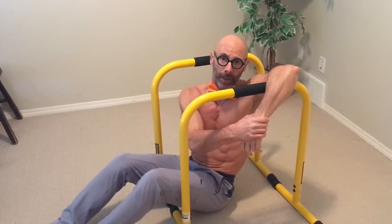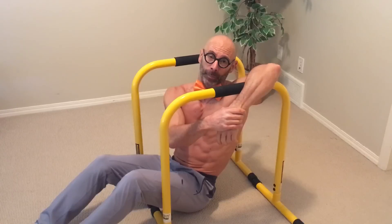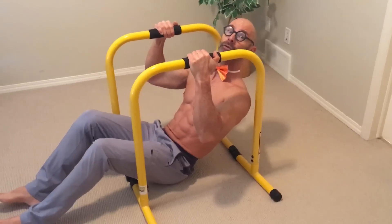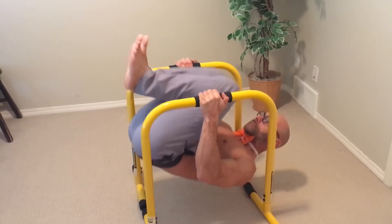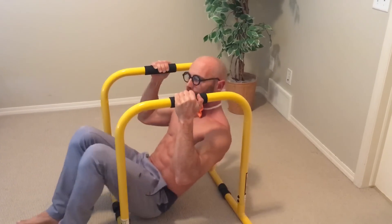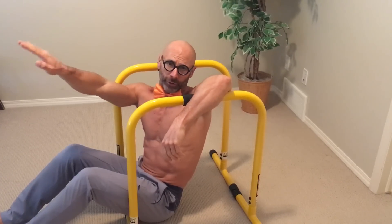Now we're on to the hardest two. We've been talking about extending feet to increase the lever and the difficulty — this time we're going to do the opposite and pull our feet right in over the top of our body. This exercise can actually be made even harder if you extend your legs straight up and then slowly start increasing your legs out.